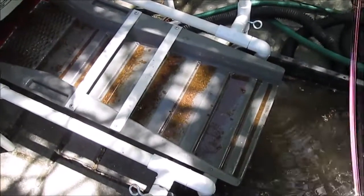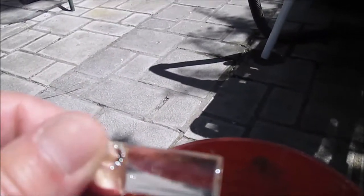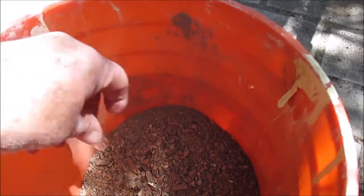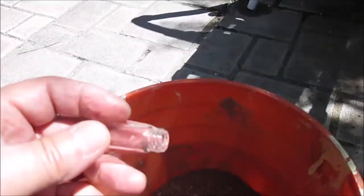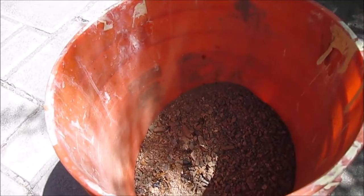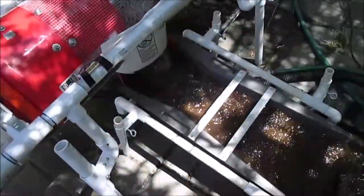Got the sluice loaded up with test material. I'm going to try a gold test — I've got five little pieces of gold in this vial, and I'm going to dump them in. They're in there somewhere. We'll see what happens.